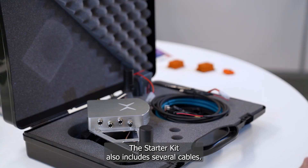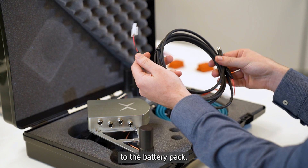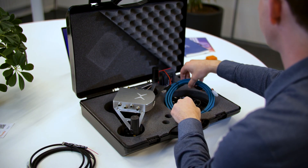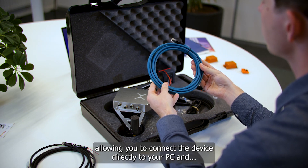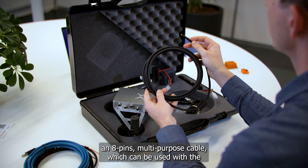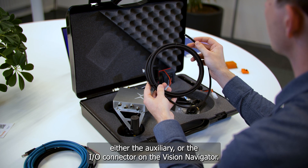The Starter Kit also includes several cables. These are power cables, which can be connected to the battery pack. An ethernet cable, allowing you to connect the device directly to your PC. And an 8-pin multi-purpose cable, which can be used with either the auxiliary or the I/O connector on the Vision Navigator.